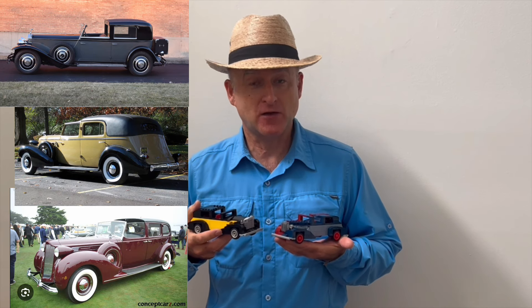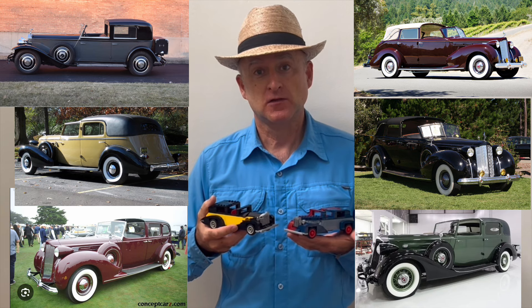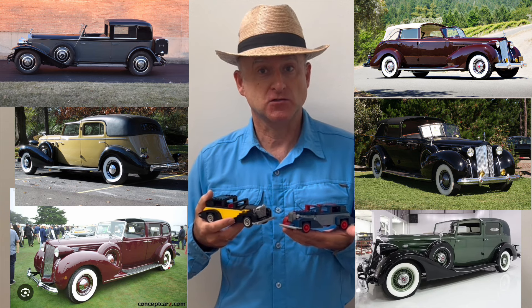Hi, it's Matt from Matt's Custom Creations. Today we're going to look at these elegant, luxurious cars from the 30s — sometimes called town cars, town car limousines, or cabriolet town cars. They were the height of luxury, and today I'm going to show you how I put them together.